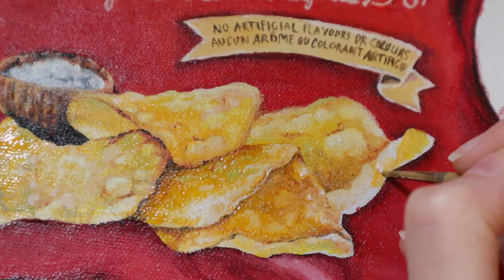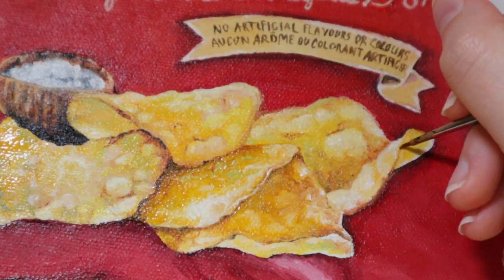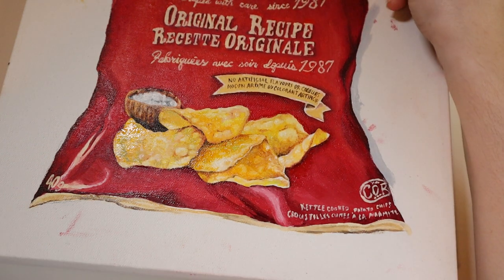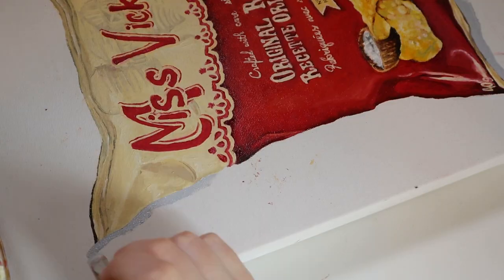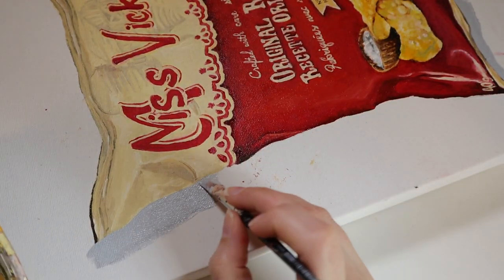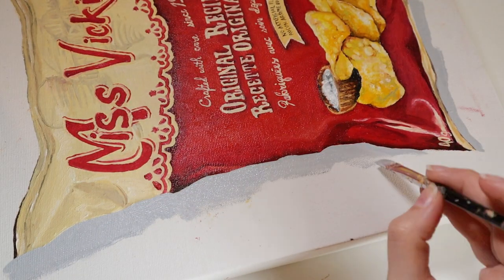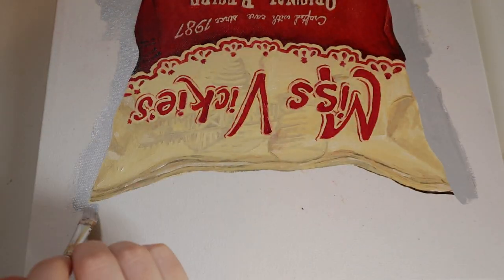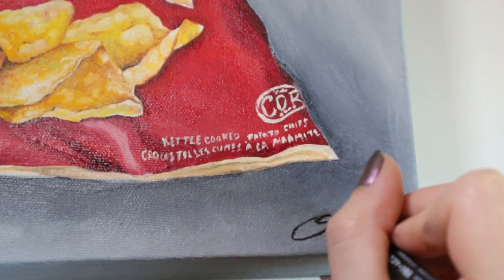Coming up to the end of the painting, whenever I do the background I didn't really film any of it. For the background, I just did a cool gray color all over, and then I added a little bit of darker grays around the base of the chip bag and sort of behind it. I didn't make it accurate to, say, a gray wall with a strong light and drastic shadow — it was just a gray background, because I wanted to draw attention to the actual bag of chips itself.